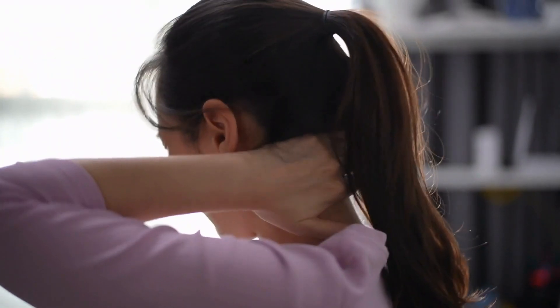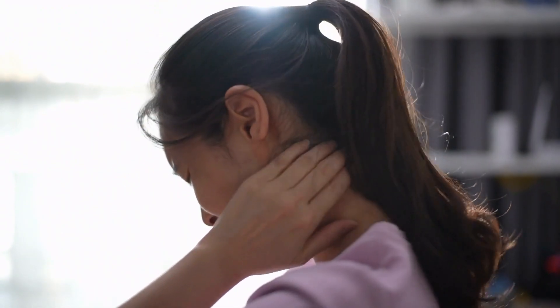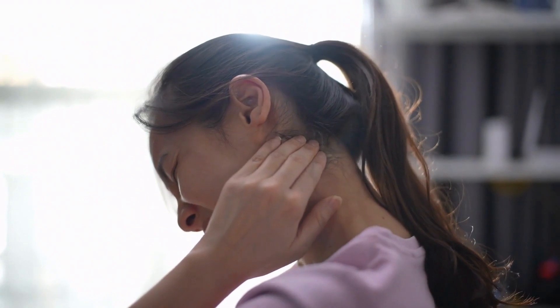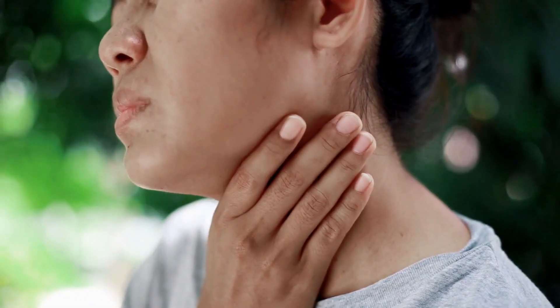With a perfectly plush feel, breathable construction, and targeted thickness, this down alternative topper provides a cloud-like buffer zone for easing shoulder tension and offering restorative comfort right where you need it.